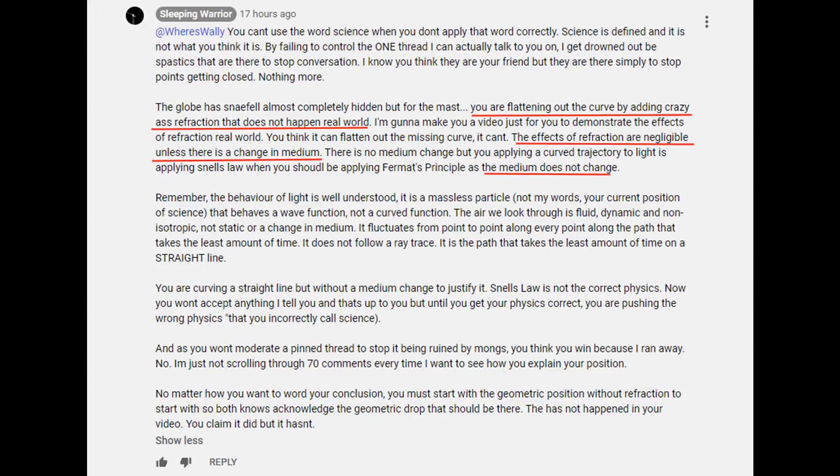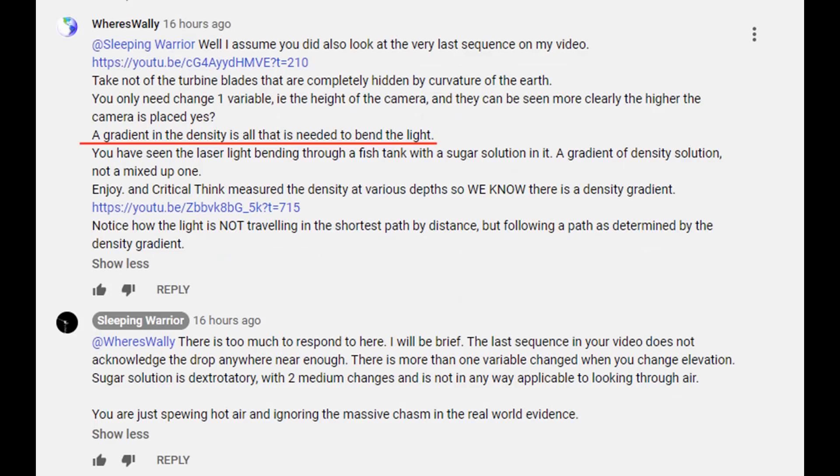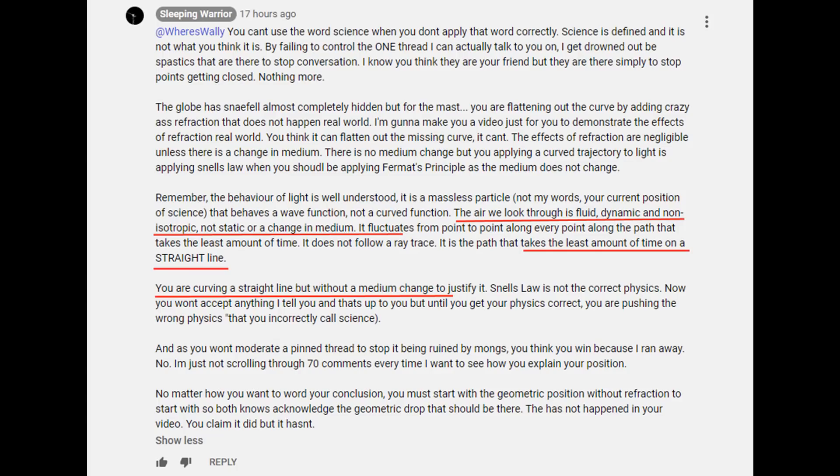Well that made Tony go Domas. 'Nuh uh, refraction is dirty air.' So I reminded sleeping warrior that all you need is a density gradient — that's all that's required. That made Tony go Domas again. 'Nuh uh, gradients don't bend light — light travels the shortest path.'